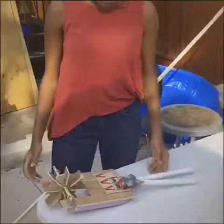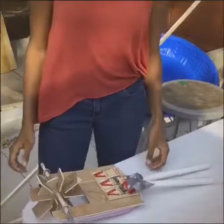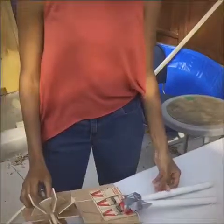We took two pieces of Styrofoam, attached it to the board, then we cut out a space to put the wheel in, and then we attached three mousetraps to the board.